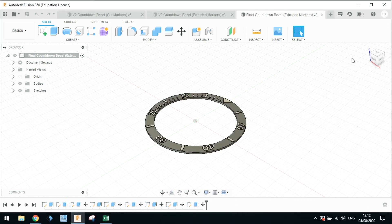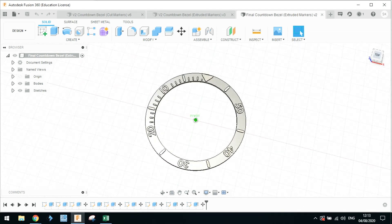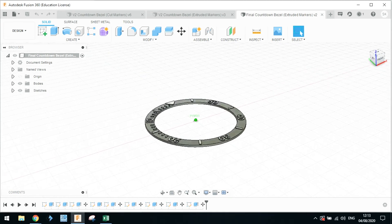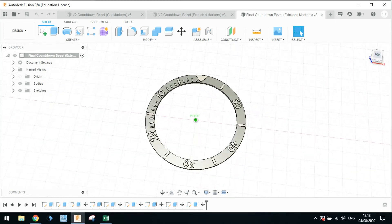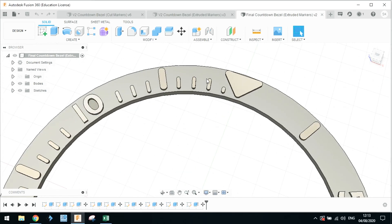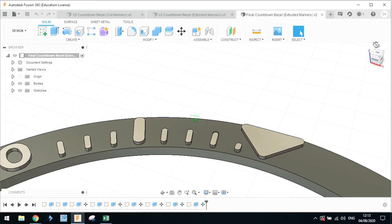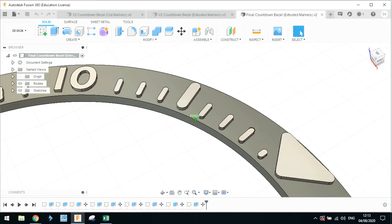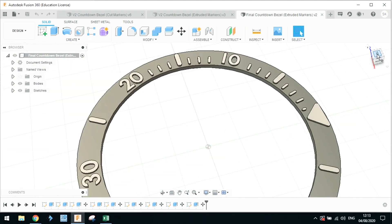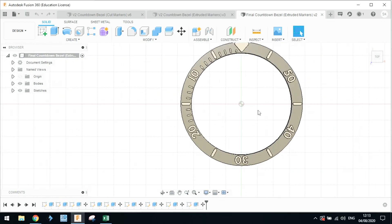Hello and welcome to this video. Today I've got something quite different for you. This is going to be a video about me designing and manufacturing my own custom-made countdown bezels. These bezels for the SKX 007 and similar watches are actually really hard to come by, and though there are some on the market, none of them are in this sort of style, so I decided just to make my own design.